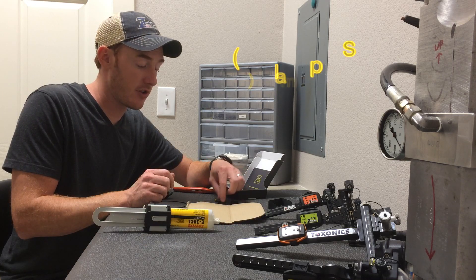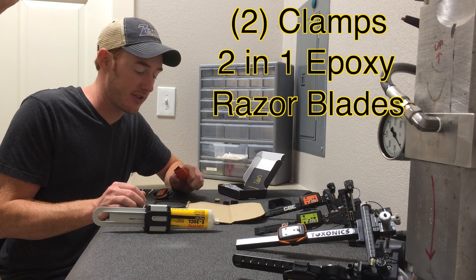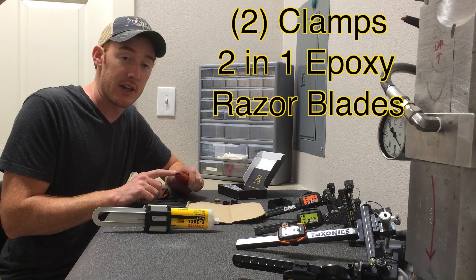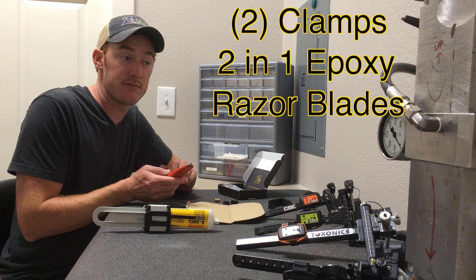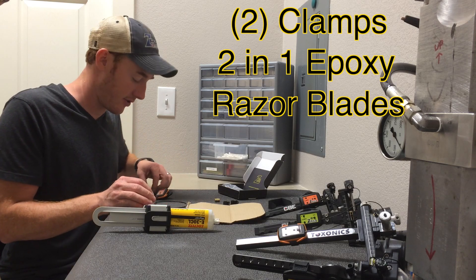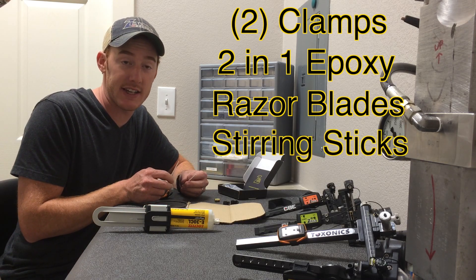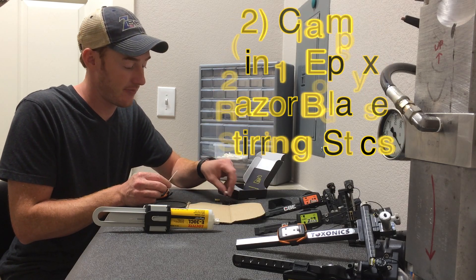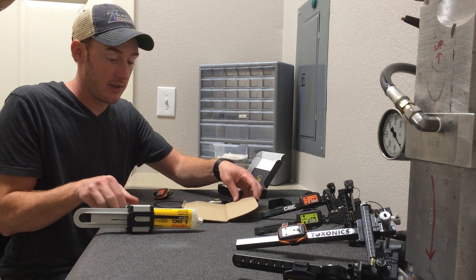That's why I use what I use. You'll need two clamps, epoxy, a razor blade — I generally like to use an exacto knife or a straight edge razor, but today I have a box cutter since it's more commonly known and more readily accessible to the end user. You'll also need some Q-tips or some type of stirring stick, but remember it needs to be a smaller stirring stick.